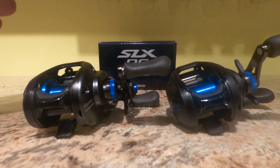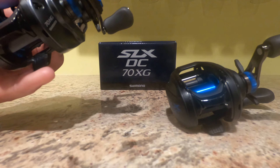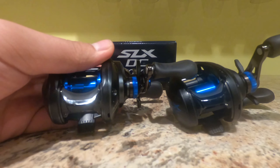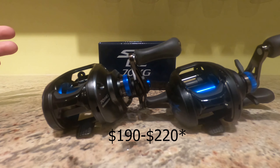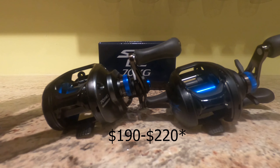Next up, let's compare the price. The DC150 is available in America and goes for $189.99 MSRP. You can find it at Dick's, Bass Pro, Cabela's, really any tackle shop, or you can order it online — which I usually do because you can often find discounts. The DC70, on the other hand, is only available overseas, so you have to order it from Japan and have it shipped over, which brings in shipping costs.